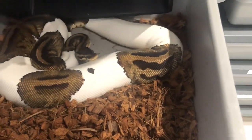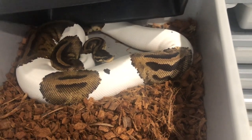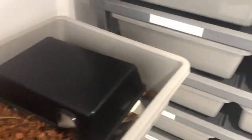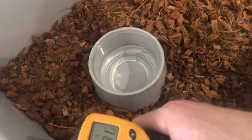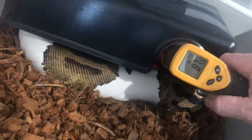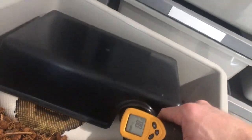I still use hides with my girls. This is a lovely pastel pied girl here — she's going to be bred to a fire enchi pied. Just an example of my temperatures then: I know this tub's been out of the rack so it's not going to be exactly the same, but you know — 81 to 82 there on the cool end, and 86, 87, 88 on the warm end. There's the magic 88 — that's the temperature I like my warm spots at.